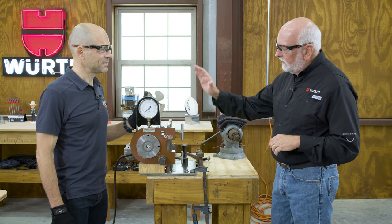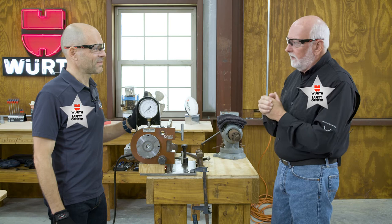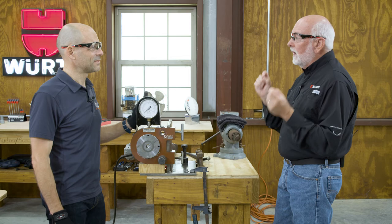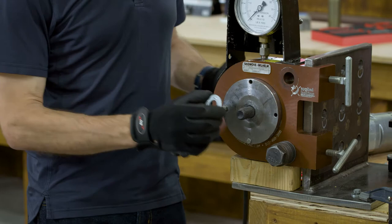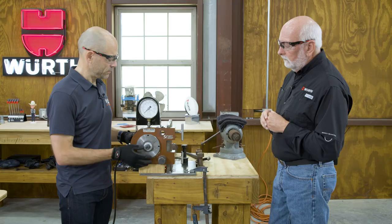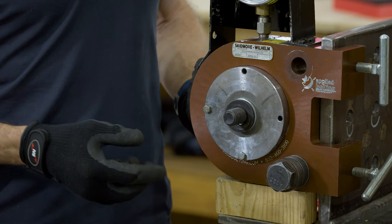We're at our demonstration table and Chris has brought the Skidmore load cell. We have our safety glasses on and Chris has gloves on. The easiest way to install a DTI is to put it on the nut side so the wrench operator can see the bumps flatten out. We're going to insert the bolt through our bolt tension measuring device, put the direct tension indicator on with bumps out — that goes against your steel member. Then bumps out, hardened F436 flat washer, and then the nut.